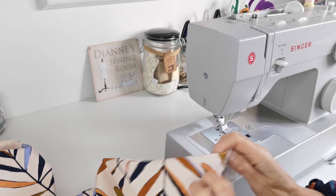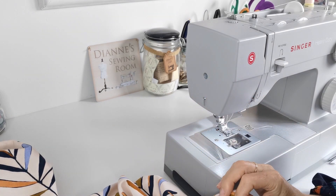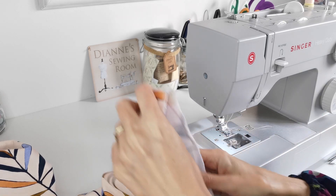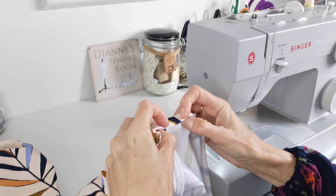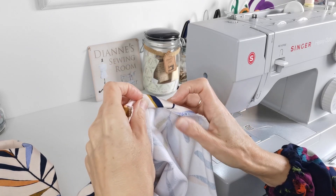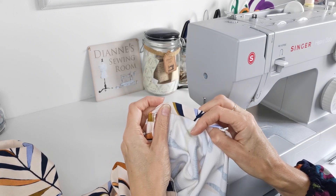To hem the bottom of your dress, you can overlock or zigzag finish and turn up 2.5cm. Alternatively, if you don't have an overlocker, you can turn it under and then turn it under again — still equalling 2.5cm — and stitch it in place.